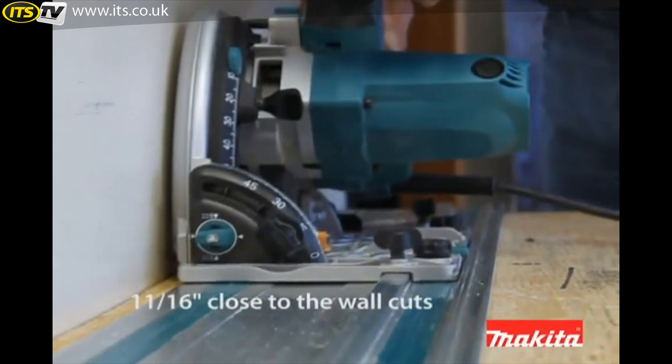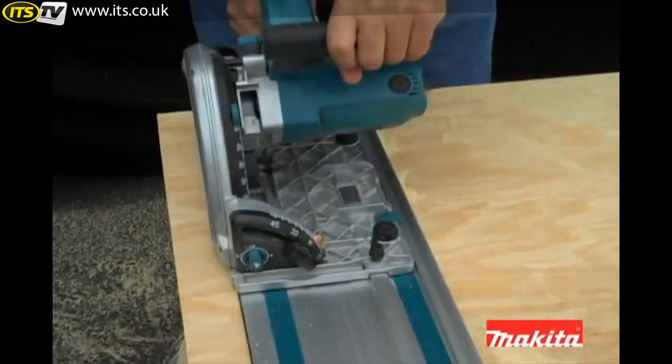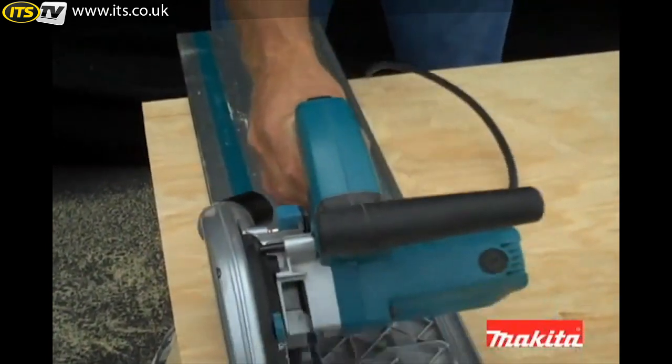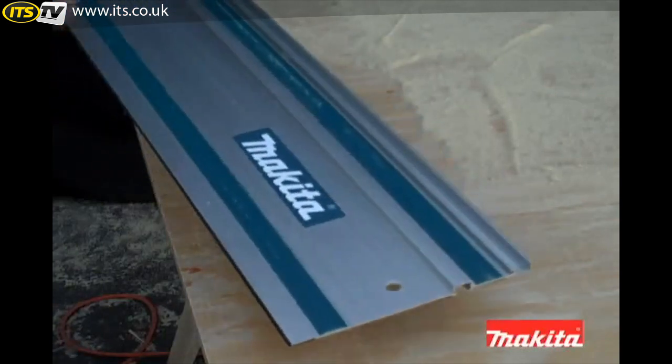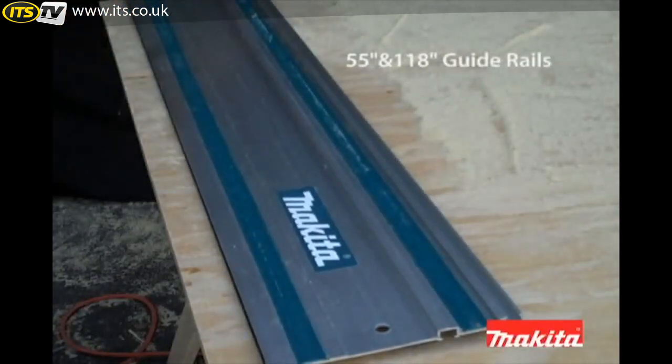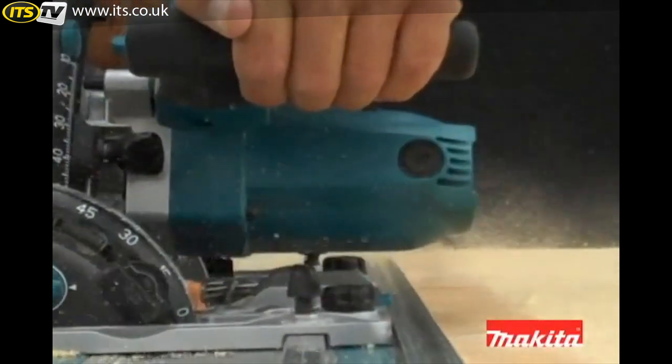The SP6000K can make a close-to-the-wall cut of only 11/16th of an inch for expanded cutting applications. At the heart of the system is the optional guide rail that accommodates the saw's base with zero play. The durable aluminum rails are available in 55 and 118 inch lengths for either cross cut or rip cuts on a variety of sheet materials.